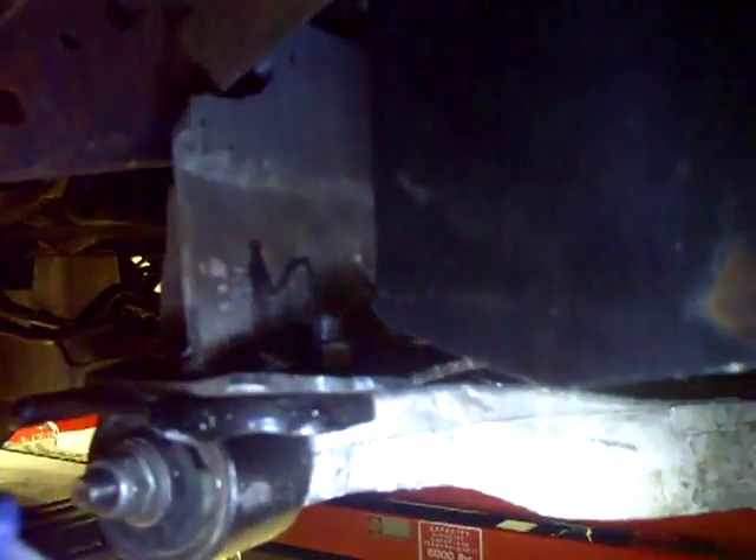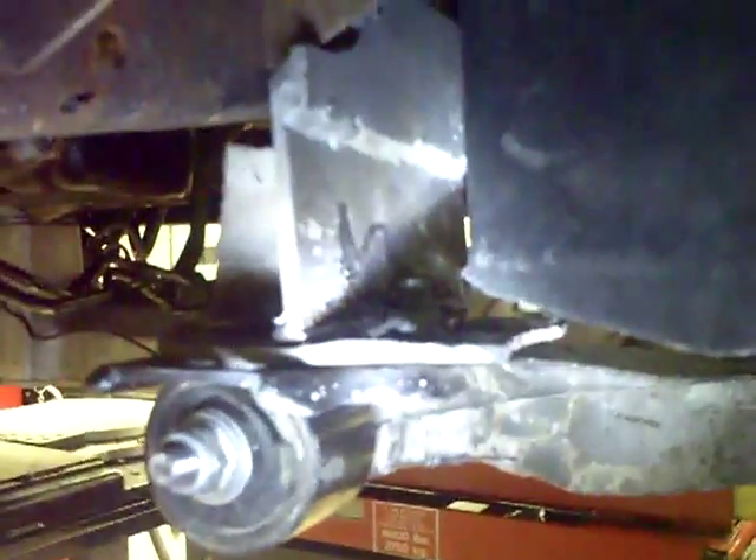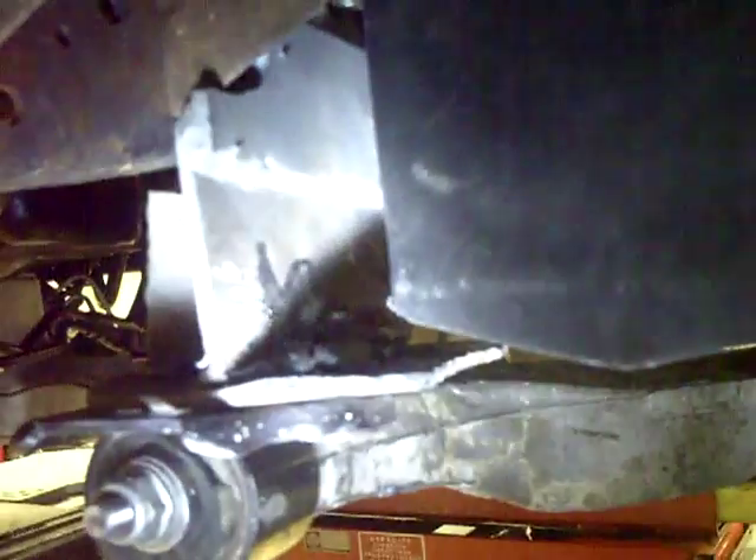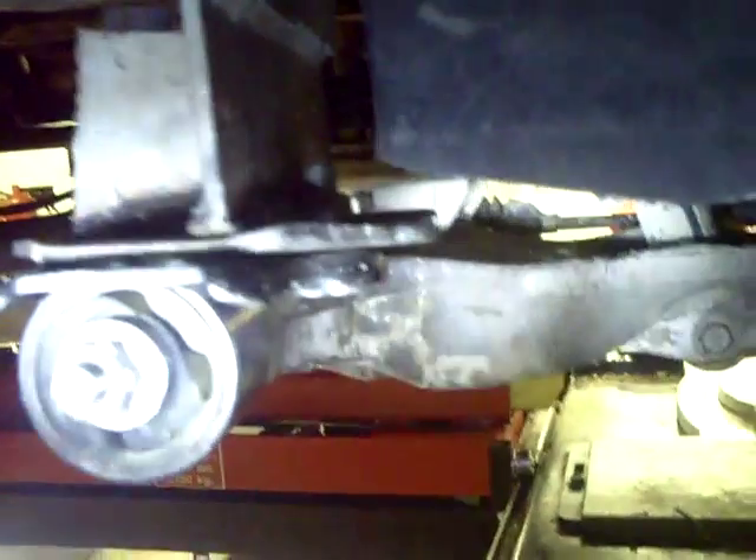So we went back and added this plate right here to reinforce it. It seemed to work fine on this side. If I had it to do over, I would have used much thicker — this is probably either a quarter inch or seven gauge. It's just some scrap metal we found. Anyway, it's too thin — it bends. As you can see, we put another plate on the back side right there to help shore it up even more.